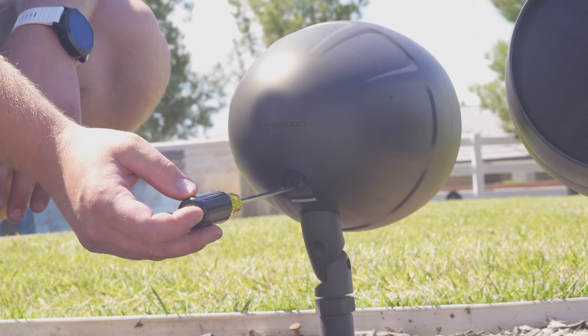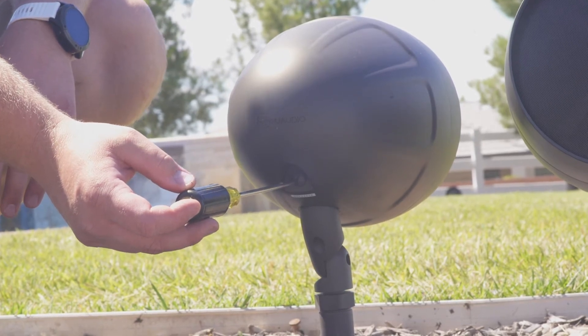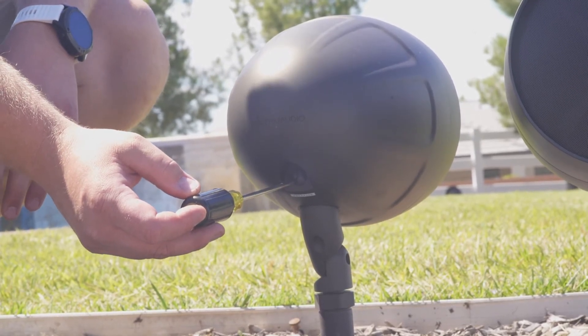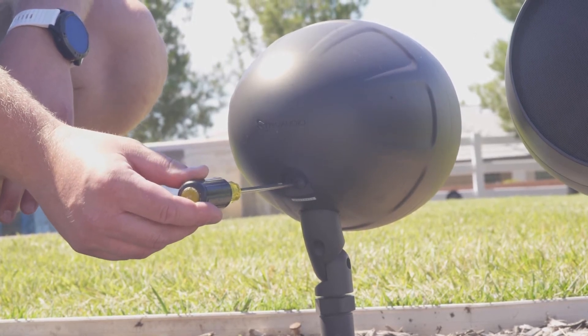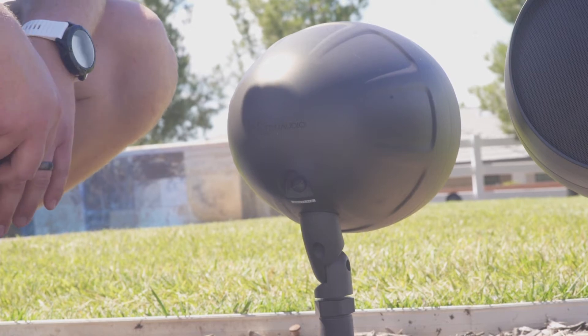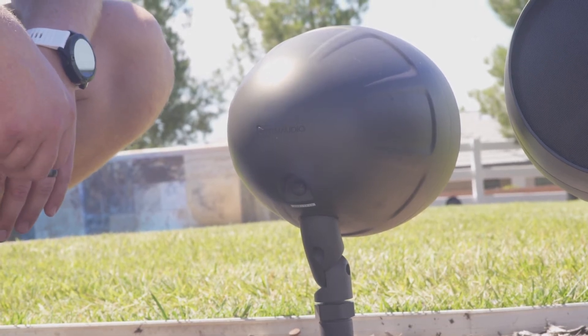Before we wire everything up to the amplifier, we're going to check the tap settings on the back of each AS3 and make sure it's set to 70 volt. In this particular scenario where the homeowner wants it as loud as possible, we're going to move that all the way to 64 watts.